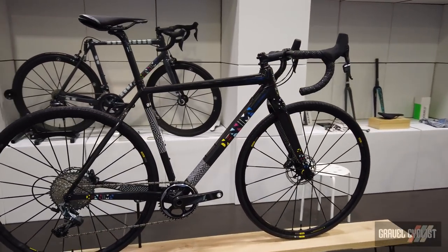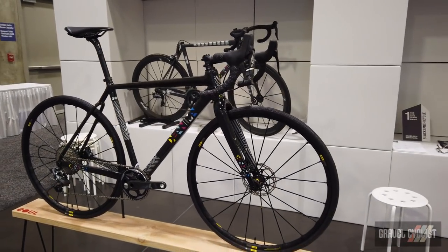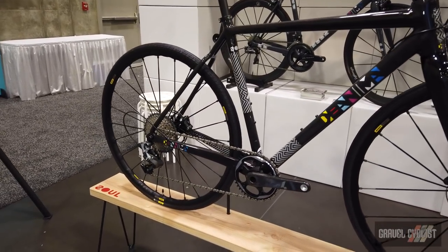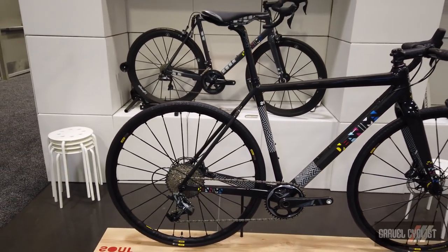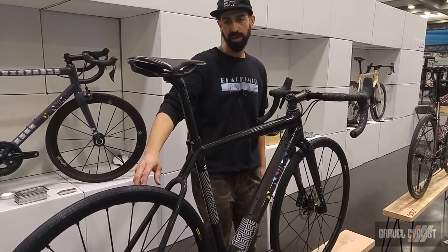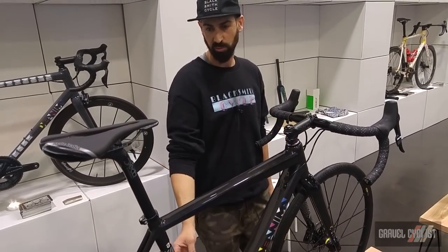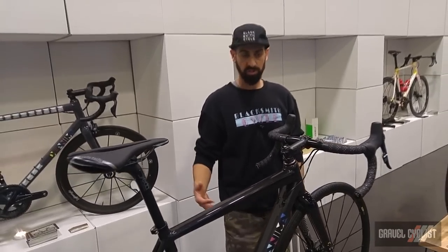We can still hand wrap them for infinite custom geometries and tunability for ride quality and stiffness. This bike will take up to a 42mm tire or a 650 by 47. It's got a BB386 bottom bracket, a box section top tube and down tube for maximum stiffness, very slim seat stays for good ride quality, a 27.2 seatpost, and one hidden detail is a Kevlar-wrapped internal seat tube which enhances vibration absorption and durability.